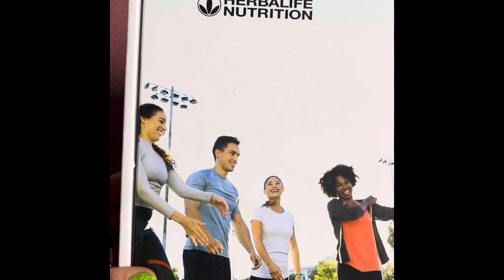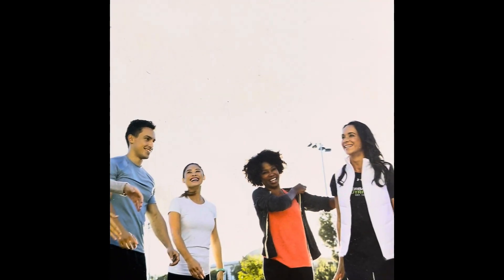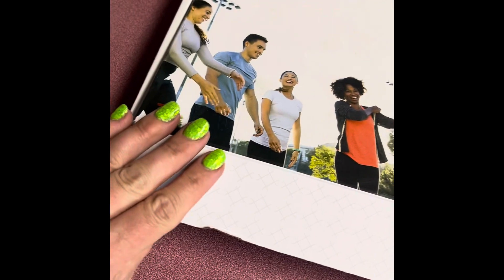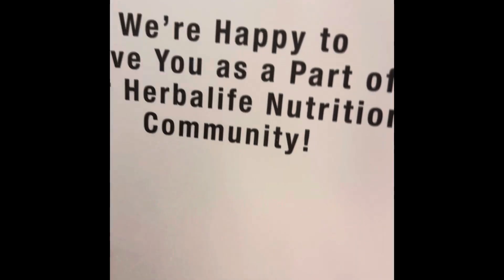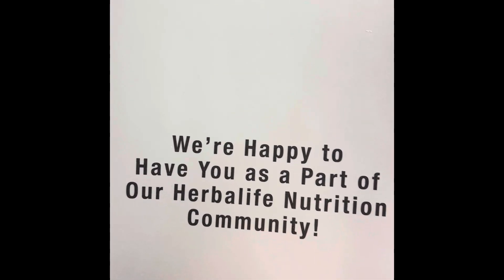Have you ever thought of becoming an Herbalife preferred member? This is what your starter kit looks like. Let's go through it. I'm going to get this little fold-out cardboard box. Welcome — we're happy to have you as a part of our Herbalife nutrition community.